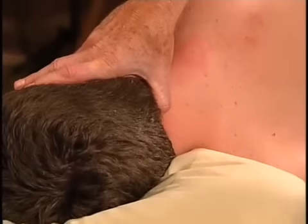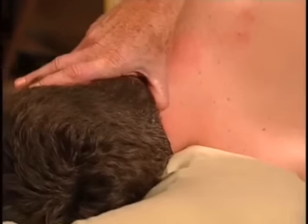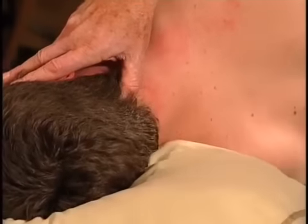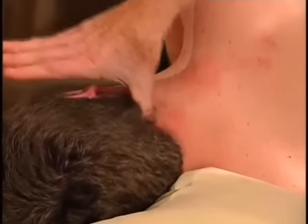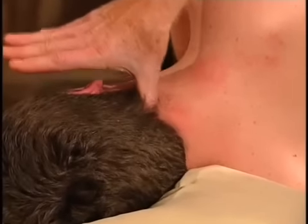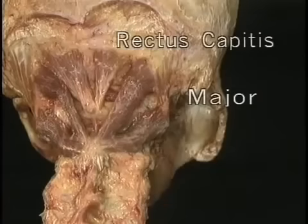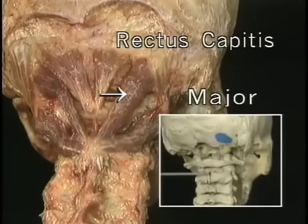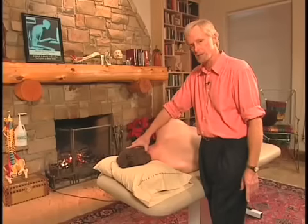So I find C2 and make sure I know where I am — this is not just some random deep tissue release. From C2, I go straight up, slightly to the right, to the base of the skull, with my thumb pointing toward the table. That muscle is the rectus capitis posterior major — the major head-on-neck extensor.